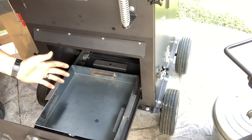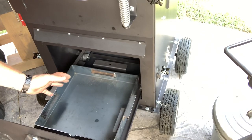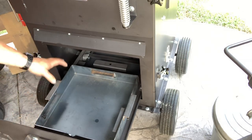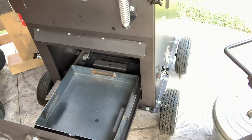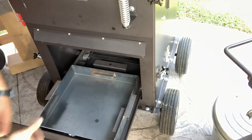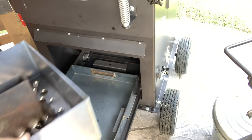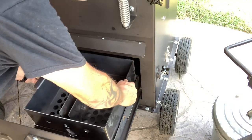Another thing: for, I believe, four to five hundred dollars, you can actually get the pellet system for this thing, where it adds the burn pot, a twenty-pound hopper over on the side, and a controller. So you can basically turn this into a pellet smoker as well. But I already have one of those, so I didn't need one.